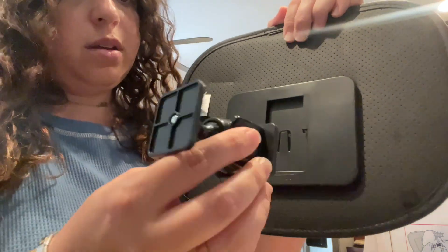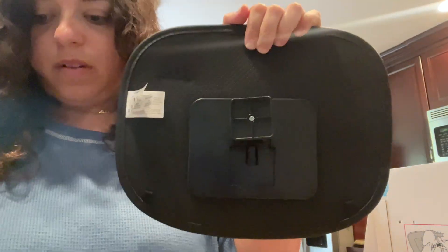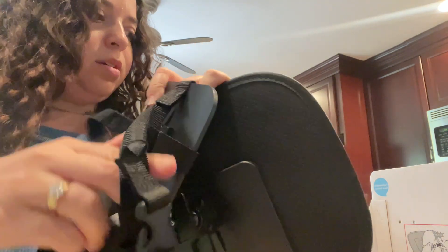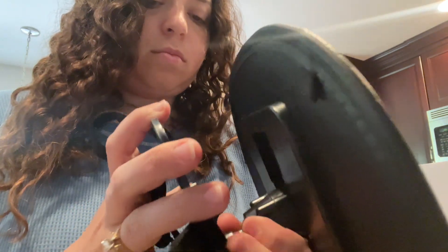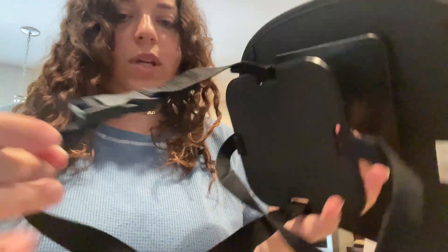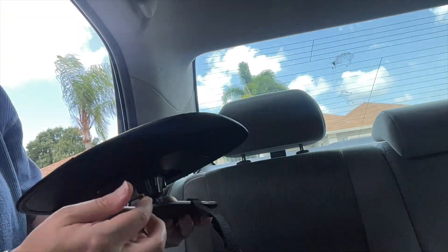Take the back and take this little piece and it just clicks right in there, and then the same thing just clicks in. Then this will just strap right onto the car.